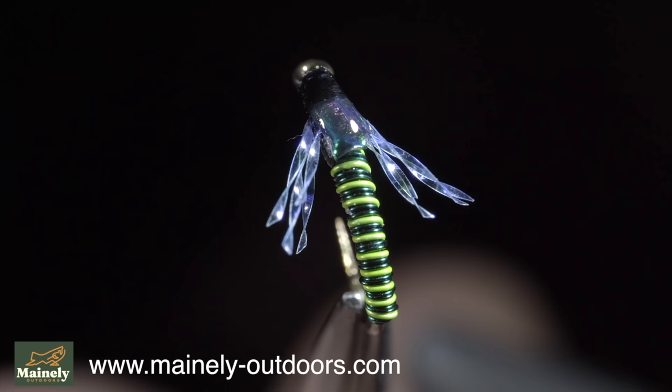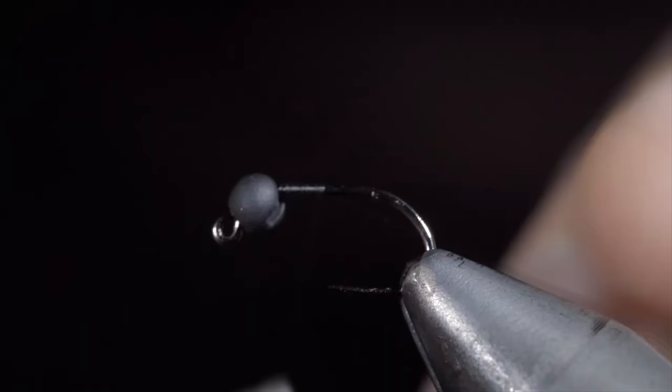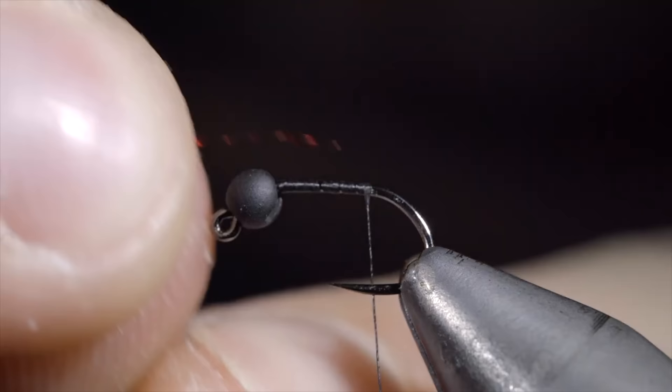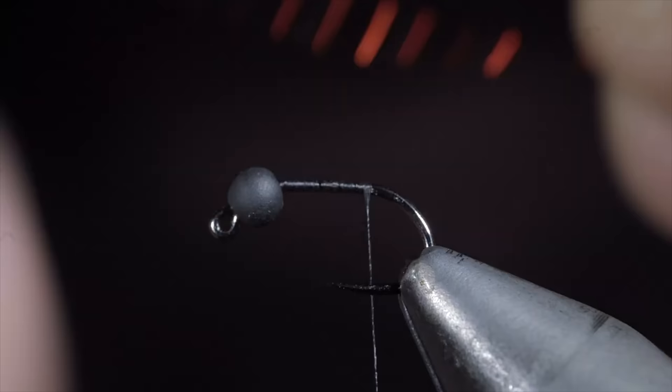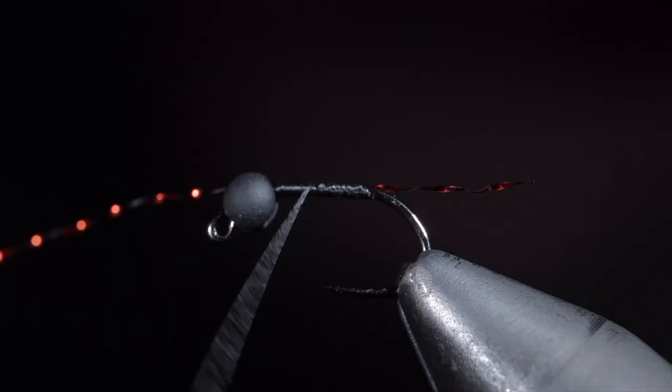This simple midge can help you catch more fish. To tie it, we'll start off with some black thread, secure it to the hook shank, and snap the excess free. Next we'll grab some red crystal flash, measure it to be about the length of the hook shank, and secure it to the back of our fly. With the tail secured, we'll begin wrapping up towards the bead and snip the excess free.